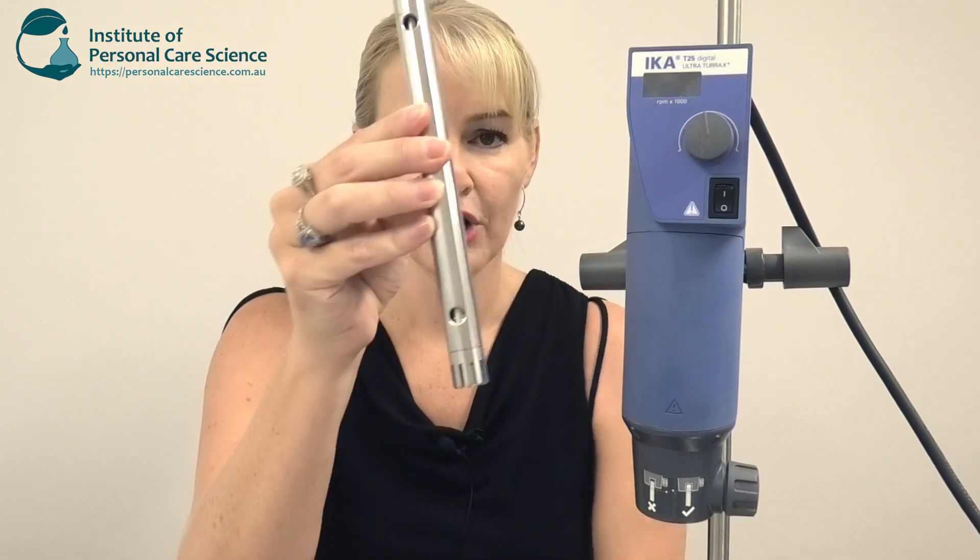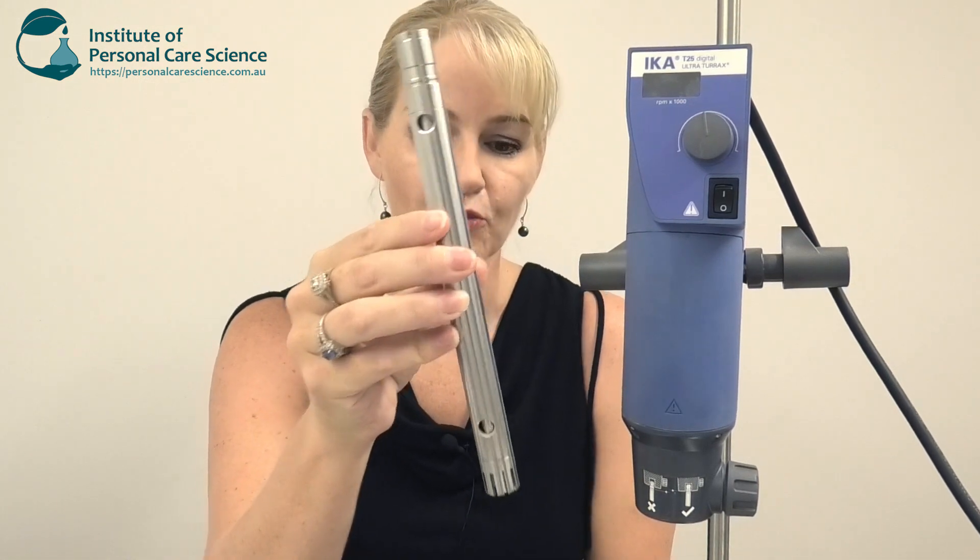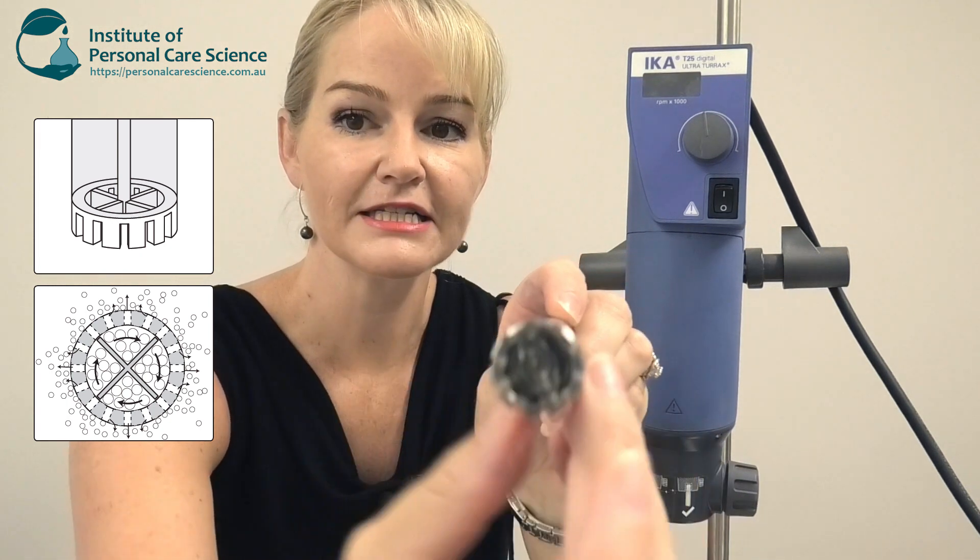The next piece of equipment I want to introduce you to is the Iker Ultra Turrax. If you're interested in this equipment please contact Iker direct or your nearest Iker rep. This is a different piece of equipment to the Eurostar — it won't fit the different types of propeller or disperser heads I just showed you. It comes with its own high shear homogenizing tool, which spins really fast internally and breaks your droplets into very fine droplet sizes.